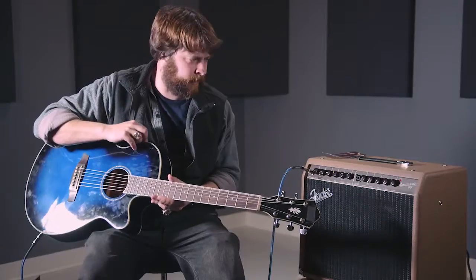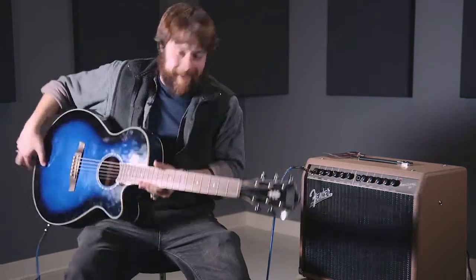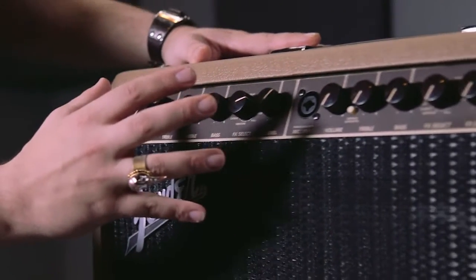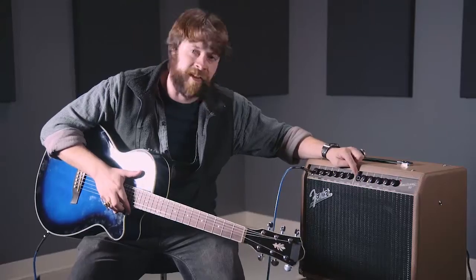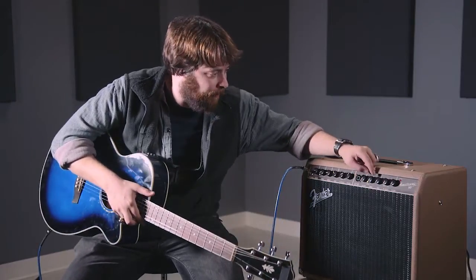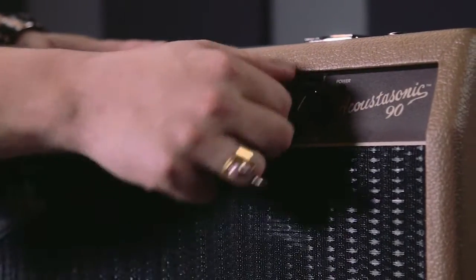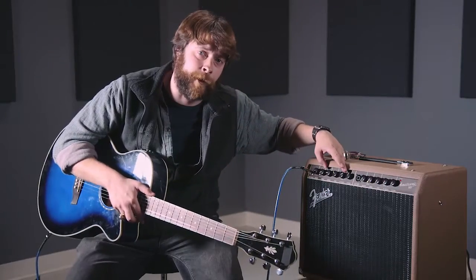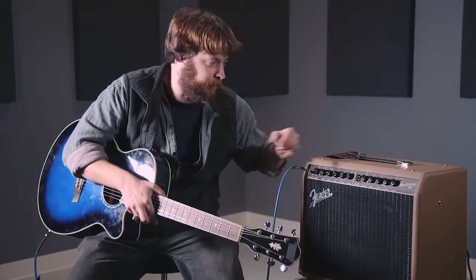It's fully adjustable — treble, bass, everything in there. It also acts as a PA system, so not only are you able to play guitar through this, you're actually able to use vocals in it as well. You have an XLR input right here that's also fully customizable, so you've got tone control for your instrument and also for your vocals.